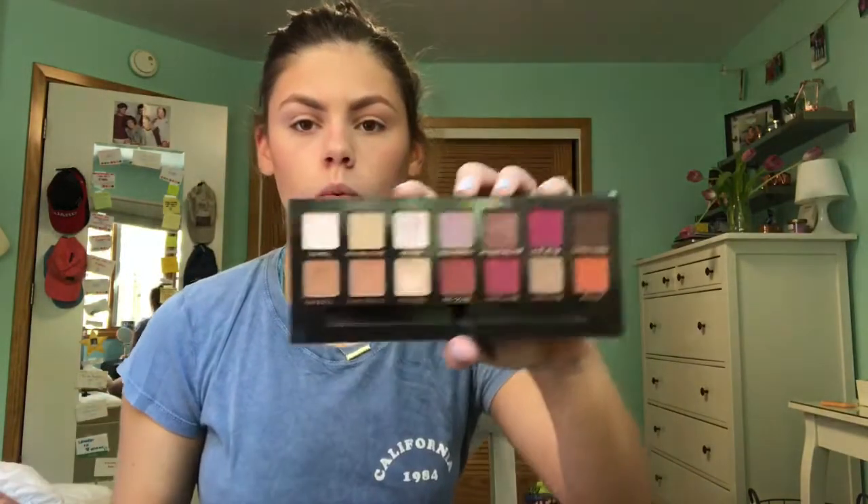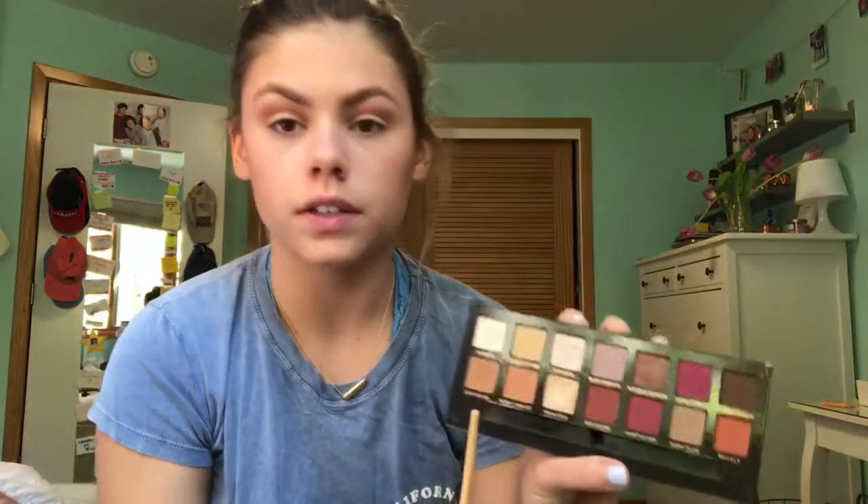We're gonna save the highlighter for last. Next I'm gonna go in with the Modern Renaissance palette — this is a super good bronzy, warm-toned palette. We're actually gonna dip into a little bit of the pink shades too, but first things first, I'm gonna make sure we have no more powder on our eyes and then go in with Burnt Orange, building that in my crease. Once that is down, I'm gonna take a little bit of Raw Sienna just to kind of build up that bronzy, orange-y vibe we have going.